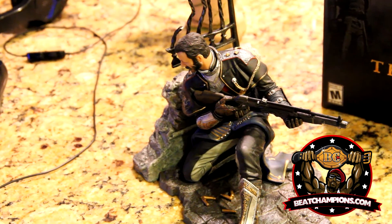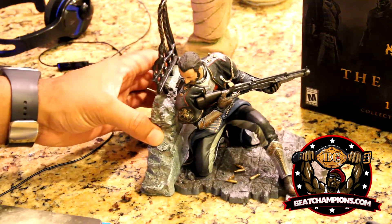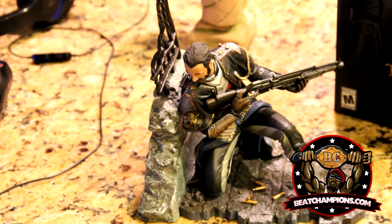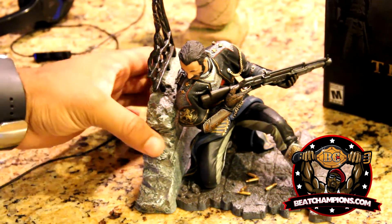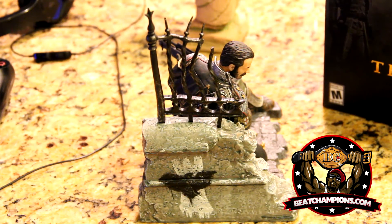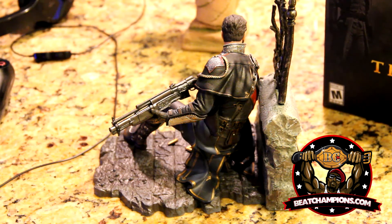On to the statue — it's a pretty nice statue. I've done unboxings like Titanfall and wasn't really impressed with that collector's edition statue. This one was pretty nice, compact, and small. I was impressed with it. Here's a look at the side — a lot of detail in this statue. I think they did a pretty nice job; it'll be something I place inside my studio.